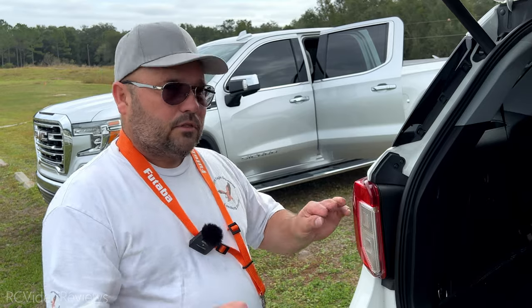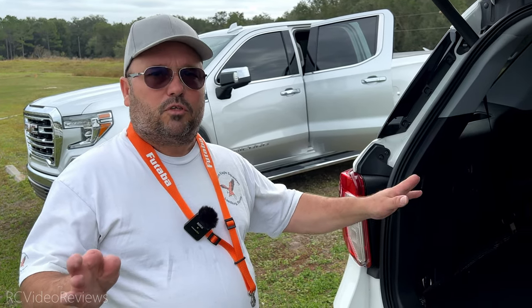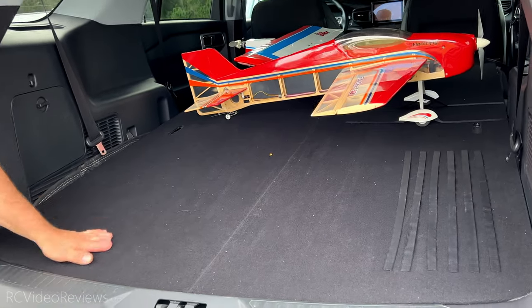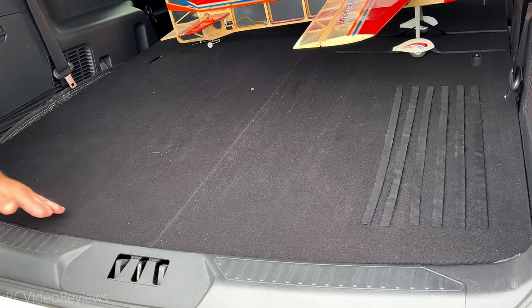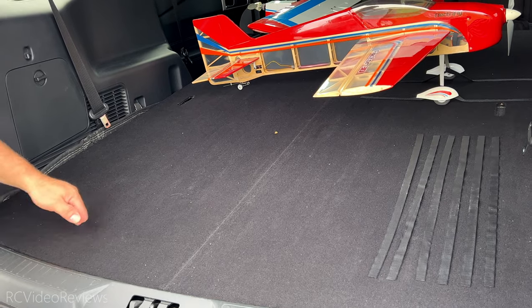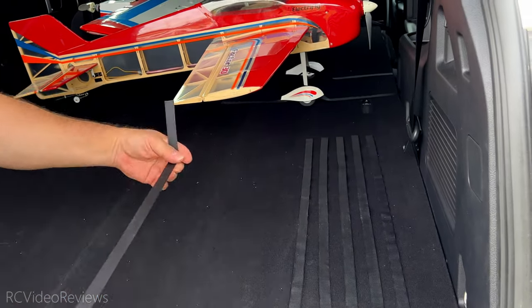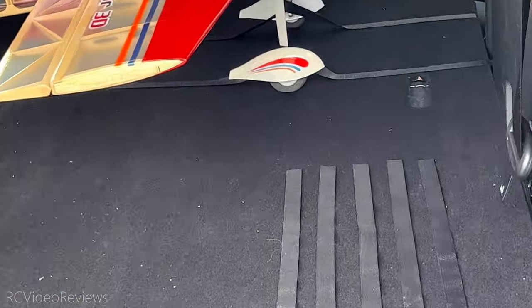I noticed the Velcro was damaging my carpet in the van. My van was old so I wasn't too worried about that. I said I need Velcro and started researching, and this is what I came up with. I found the material — this is the loop — and it's a carpet. If I have the whole entire surface with Velcro, you can just move stuff around and attach them in any other kind of way. All you do is wrap the Velcro around the landing gear and boom, that thing is not moving.